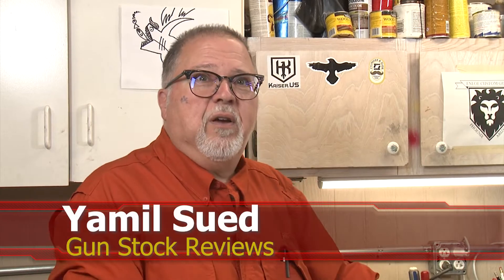Hello folks, this is Jamil for Gun Stock Reviews. We're here in Phoenix, Arizona at the headquarters of Enloe Custom Guns with Marty.